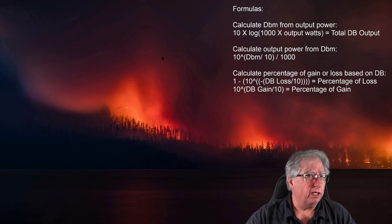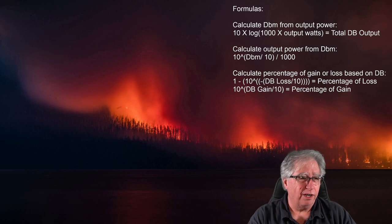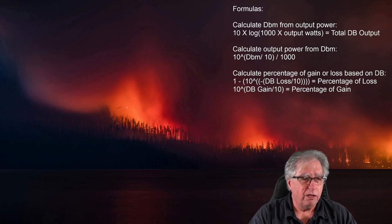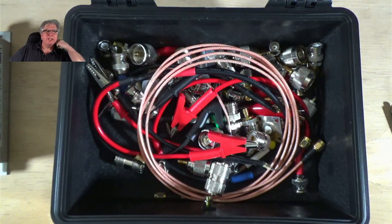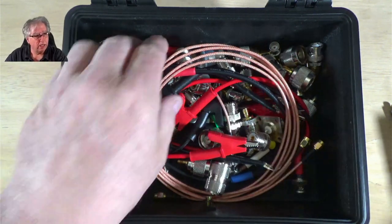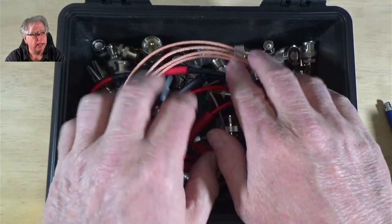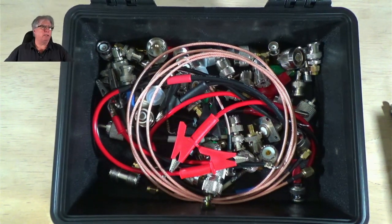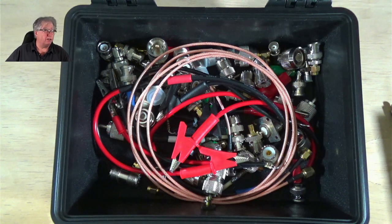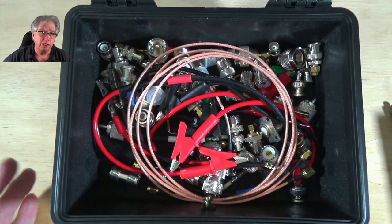I kind of wanted to show you one other thing. You think you know how much your unit's going to cost, but there are a few other things to take into consideration. Here is a little box of connectors and adapters — there's a lot of money tied up in this little box. That's the stuff you need to make this all work. Keep in mind it isn't really just the cost of the VNA; it's also all the adapters you need for calibration and hookup.